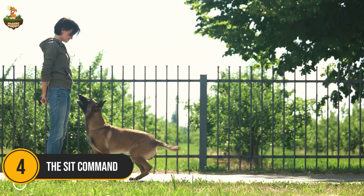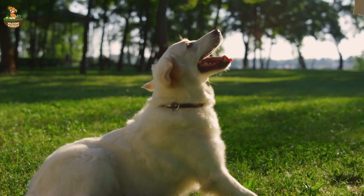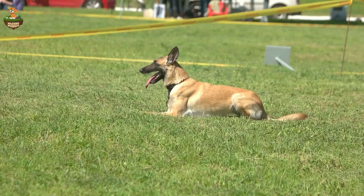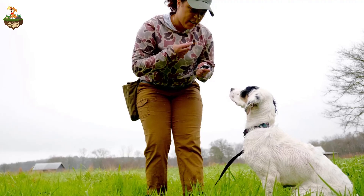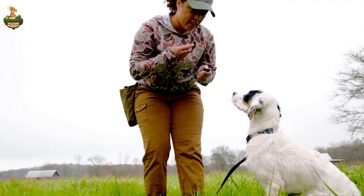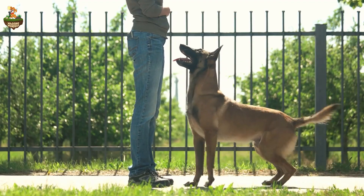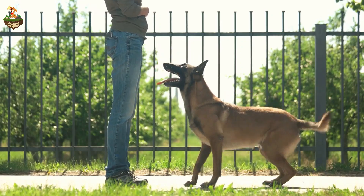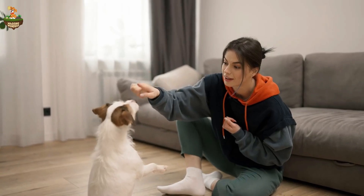Number 4: The Sit Command. Next up at number 4 is using the Sit Command as a preventative measure — teach your dog to sit when greeting people. Start by practicing this at home in a calm environment. When your dog approaches, ask them to sit. Only give them attention when they obey. Gradually increase the level of distraction by having friends or family enter the room. Reinforce the Sit Command each time your dog gets excited to greet someone. Eventually, sitting will become your dog's go-to response instead of jumping.